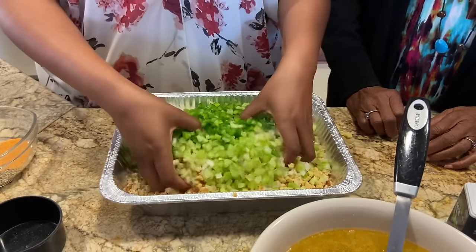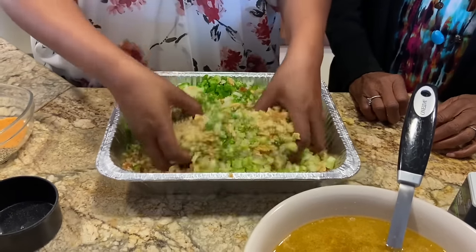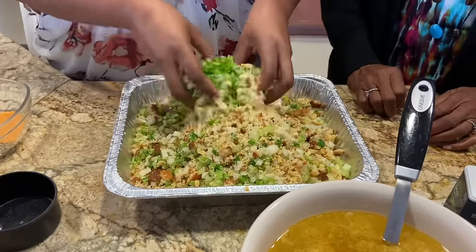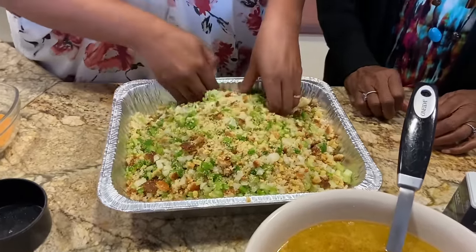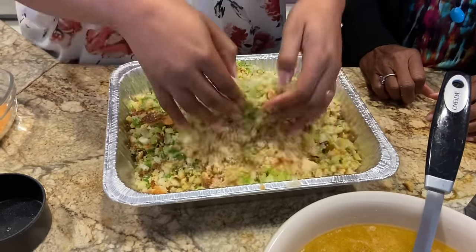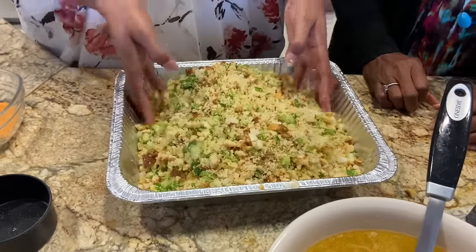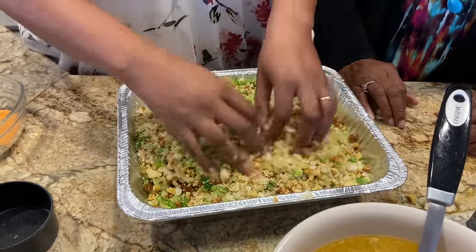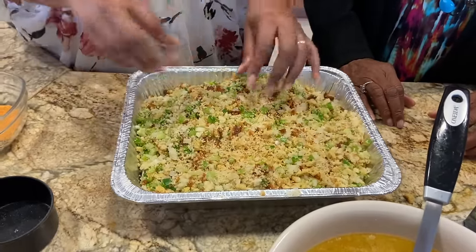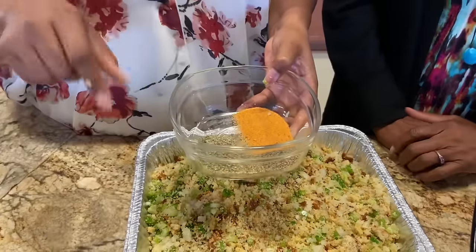I've had to watch my mom make this so that I could learn how to make it, because she said 'I don't have a recipe, you just have to watch me do it.' So make sure you get all the cornbread mixed up together. If you feel more comfortable mixing it in a bowl, you can do that too. Now let's start putting the seasoning in.